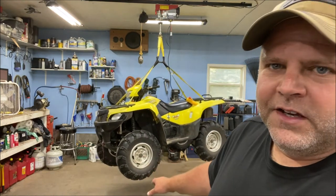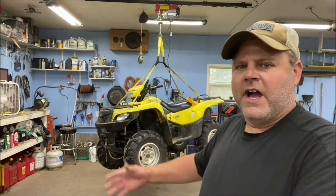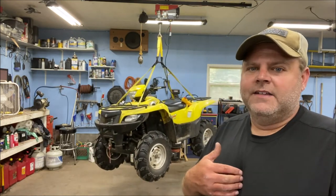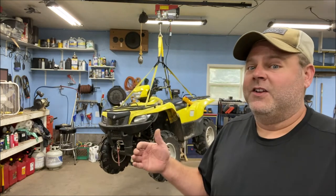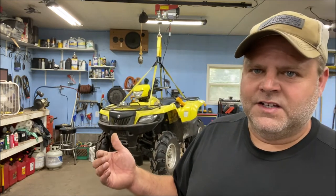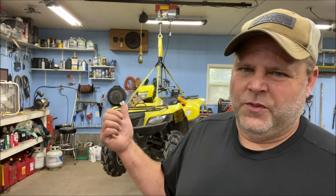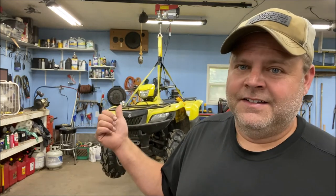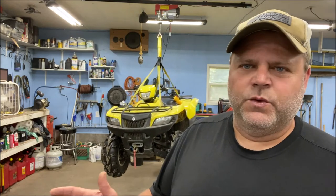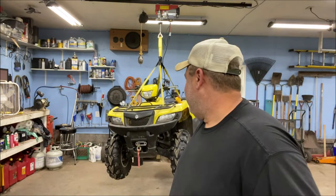I wouldn't go underneath it for sure, but you could block it up however you need to. That tells me that for the big project I have — pulling that 4.3 liter V6 out — this outweighs that, so I think we're good. That'll be the heaviest thing I ever lift with it. Let's get this thing down before it stops twirling.